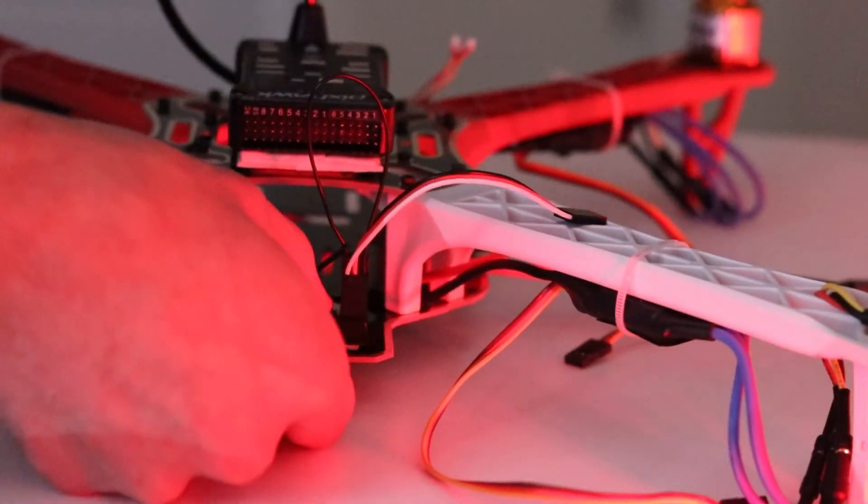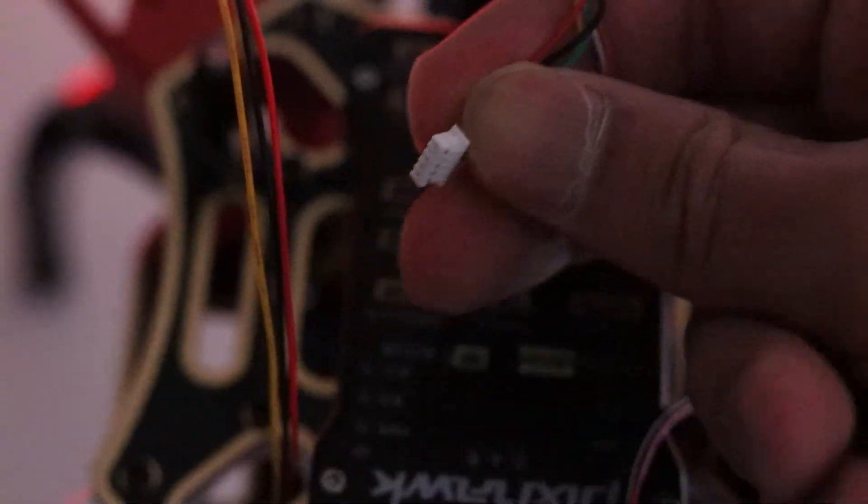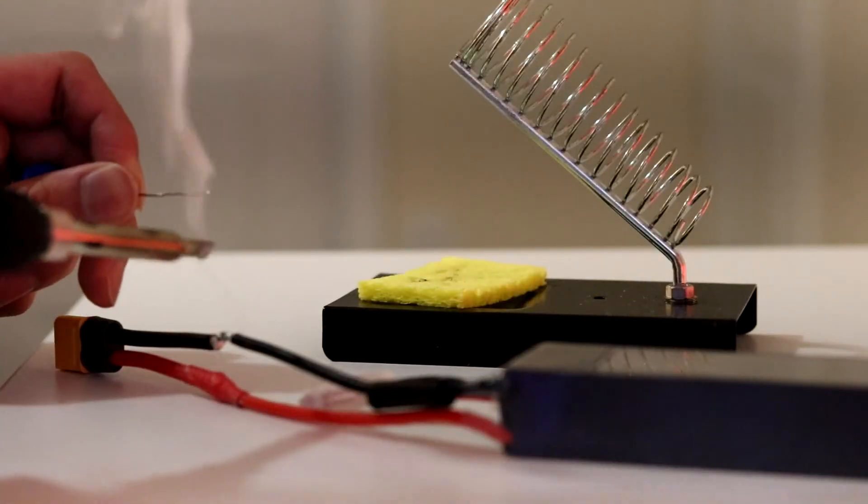Then I attach the receiver and wire it to the proper PPM channel from the receiver to the flight controller. Then I attach all the peripherals to the Pixhawk flight controller.